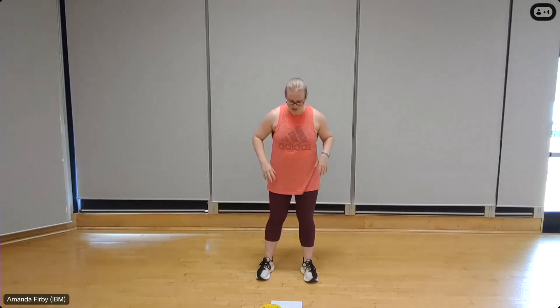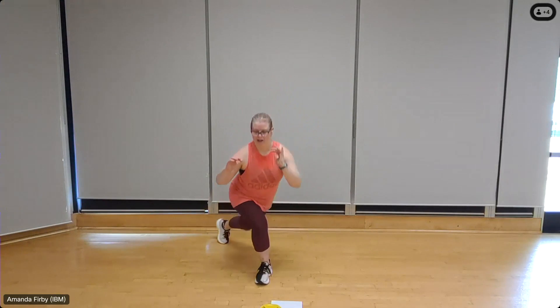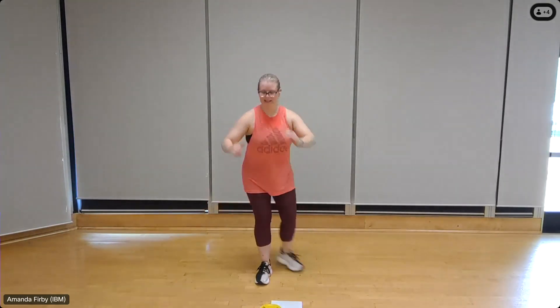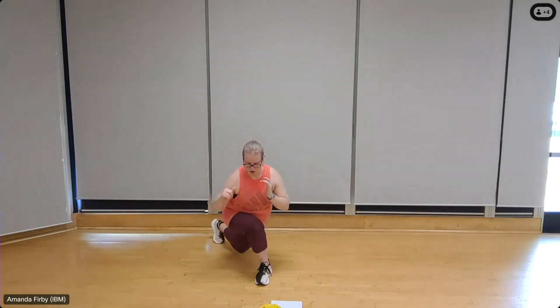Let's start with our curtsy lunge. Feet shoulder width apart, use your arms for balance as needed. Right leg only — eight, 45 degrees back. Seven, dropping that back knee down. Six — this does take a lot of balance. Five — try not to rush through. Four, breathing deeply, three, two, one more, one.